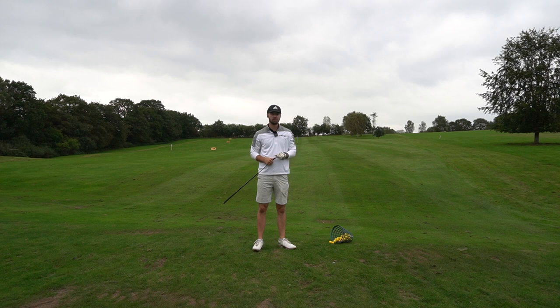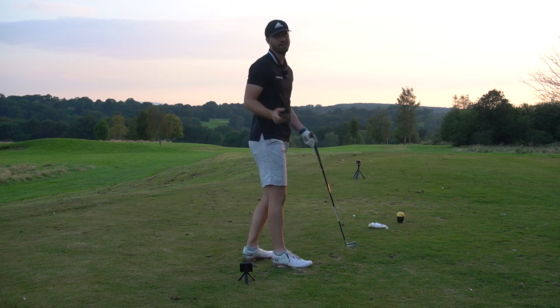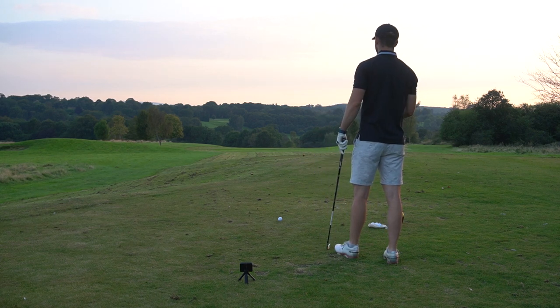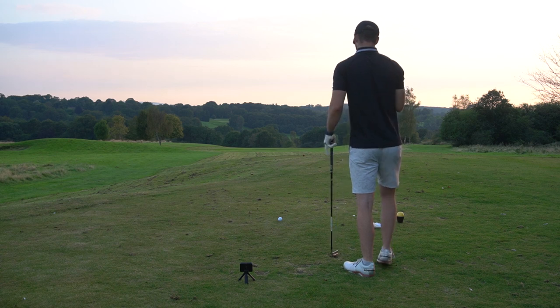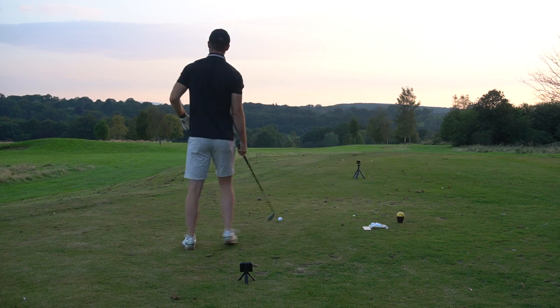I'm going to take it out on the course now, head to a hole, and see how far this club can really go. I'll use the Garmin R10 and my Shot Scope to capture the data. We're on the fourth hole at Manning's Heath Kingfisher course — the sun is setting and I've got five Sounder golf balls. I think I could get 270 here, though it's end of day so conditions aren't ideal. I'm going to put some big swings on it — channel my inner Bryson DeChambeau.